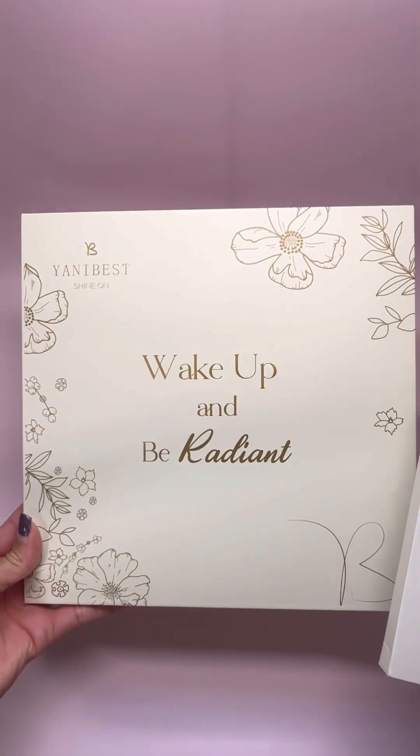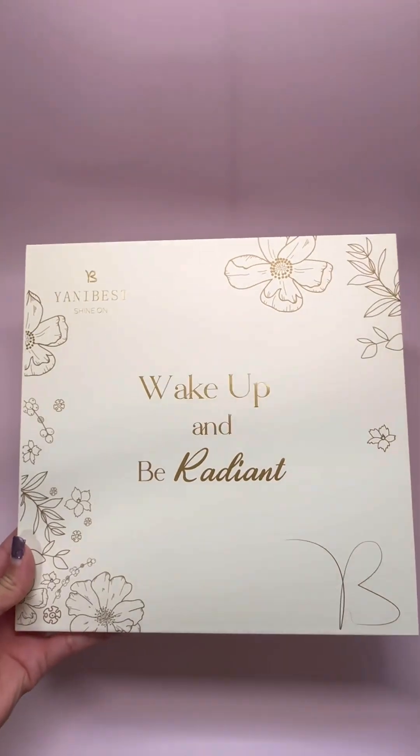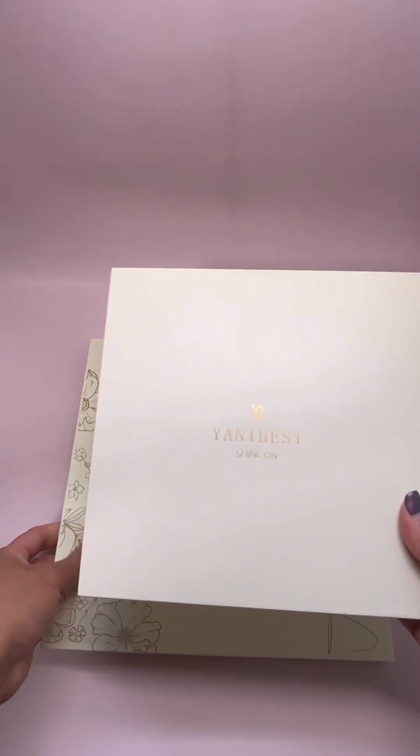Hi beauties. Your girl has been slacking on her natural hair health care, so I partnered with Yanni Best to up my game and get back on it.